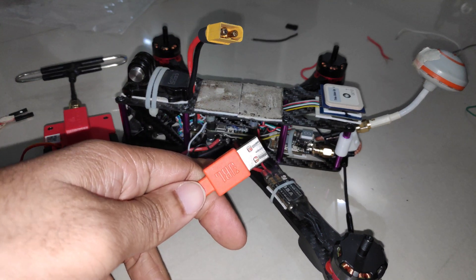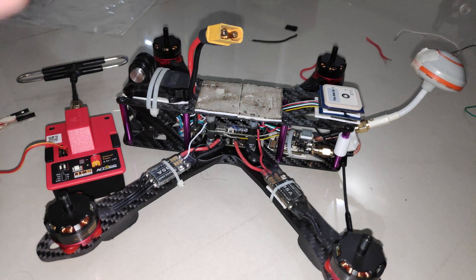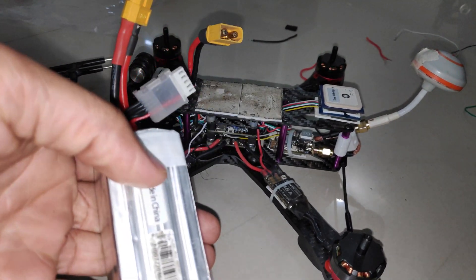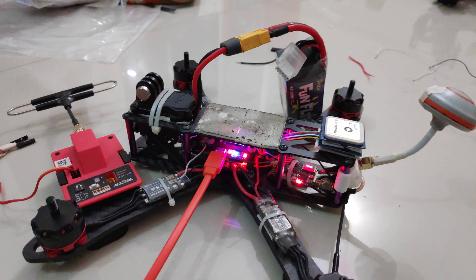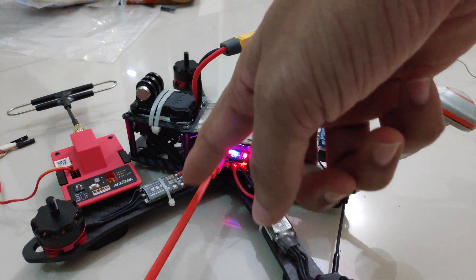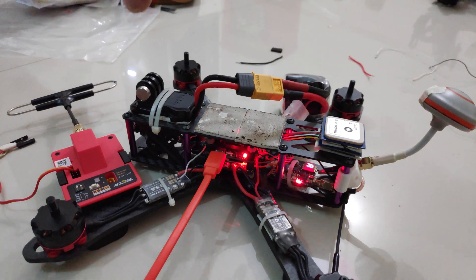Next we have to decide how to power up the receiver. With some flight controllers you can plug in the USB cable to power up the receiver, whereas with others you have to plug in the LiPo battery. In my case I'll have to use the LiPo battery. If your receiver is powered from the flight controller via USB, just connect the USB cable to the computer and wait for the ExpressLRS configurator to initialize the bootloader — it will automatically enter the bootloader.